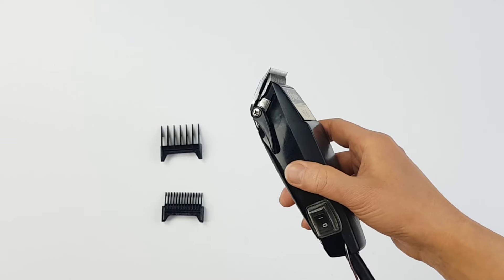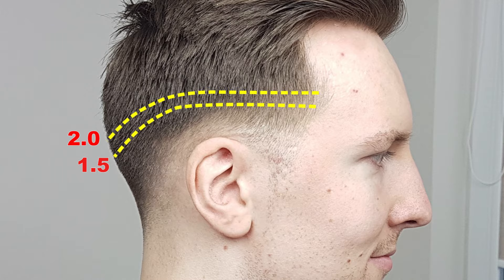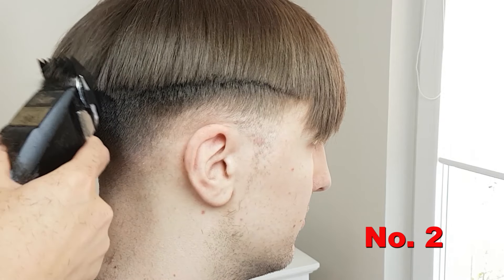For the final step, use guard attachment number two and keep the lever up. Repeat the previous process again another half inch higher, however this time using a scoop-out motion, as this makes it easier to blend with the longer hair on top afterwards.